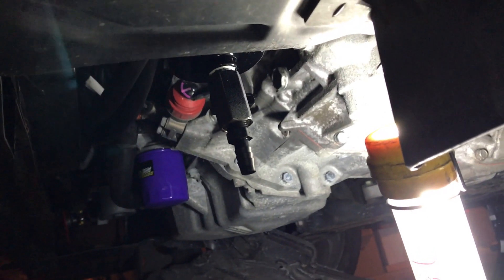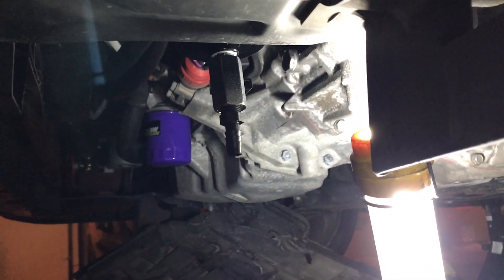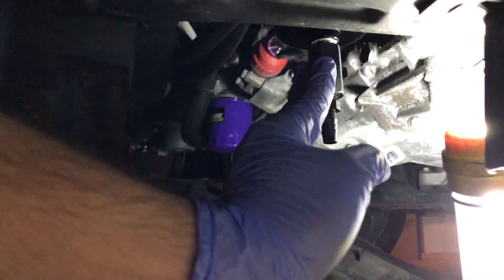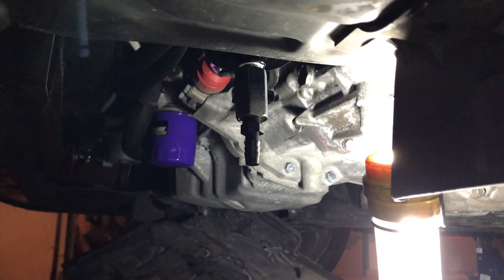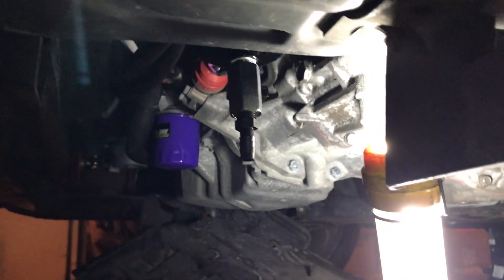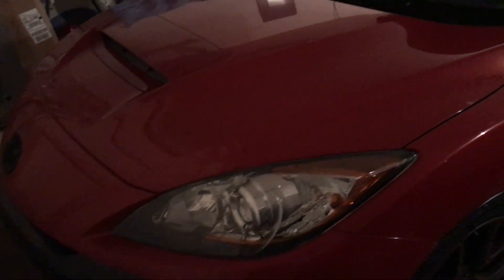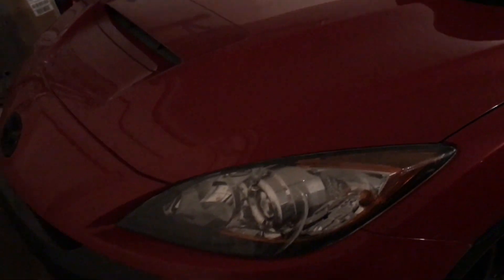My only fear is that I've bottomed out a couple times on some pretty nasty roads, and my fear is that if I bottom out with this thing on it will break. But this is plastic and if the can gets hit it will swivel, so I don't think it should be that big of a deal — it's not going to cause any tremendous damage. Okay, so the test drive went all right — purrs like a kitten. Thanks for stopping by in the garage, see you next time!